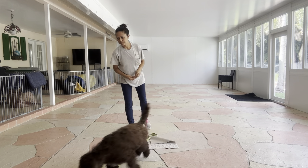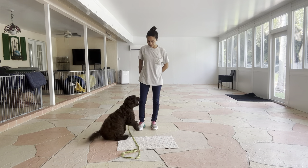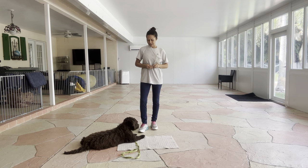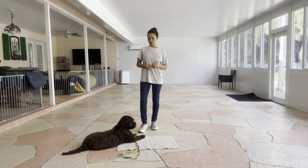Come, Yogi. Yogi, go to bed. Yes. The second Yogi's elbow hits the floor, I'll go ahead and say yes, and treat. Now, yes is our marker word — it lets Yogi know what he's supposed to be doing, and he'll be rewarded for it.